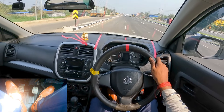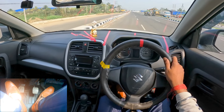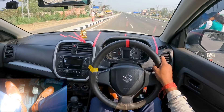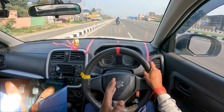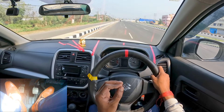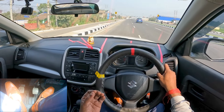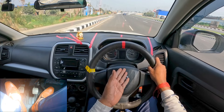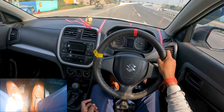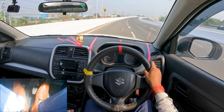Now discussing downshifting. For downshifting, give a little brake before changing down. My car speed is at 45 km/h in fifth gear. To go back to fourth gear — from fifth to fourth means from 50 speed down to 40 speed. Many videos show you should use the clutch for downshifting, but never do that. Just give a little brake to reduce the speed. Speed is now 50, going to fourth gear — little brake, 40, 40, 40.